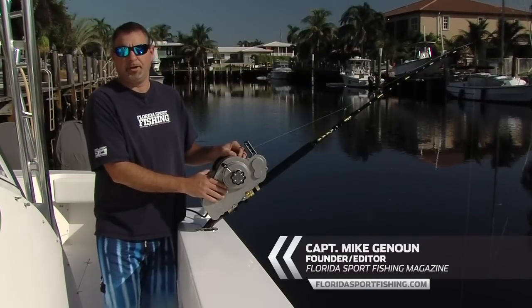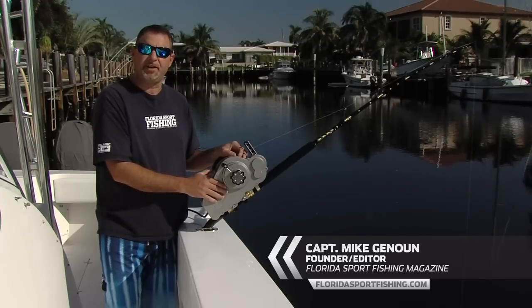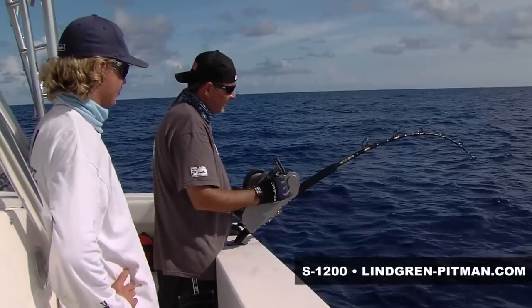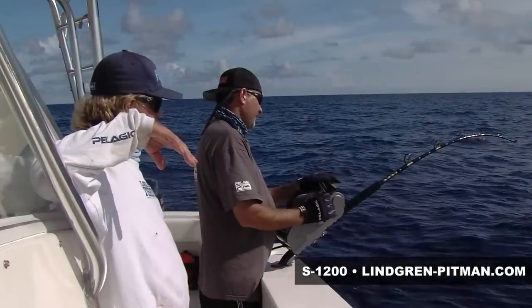Hi, I'm Captain Mike, editor and host of Florida Sport Fishing Magazine and Florida Sport Fishing TV. I recently got my hands on an awesome piece of fishing equipment and I wanted to share some of the benefits with you.